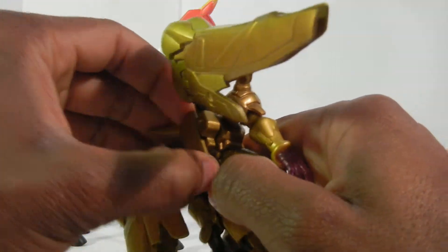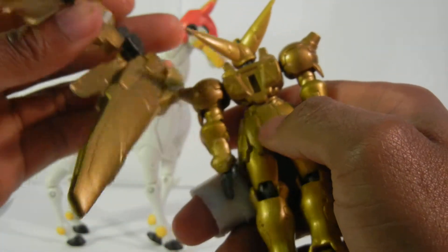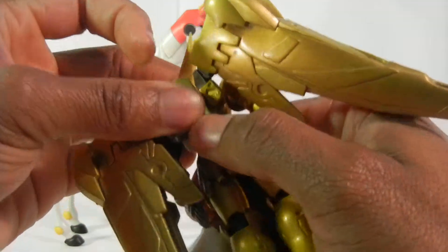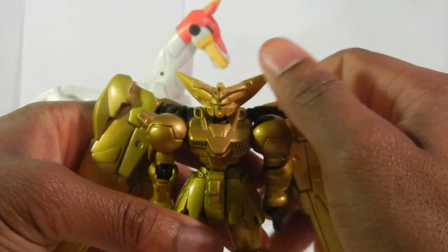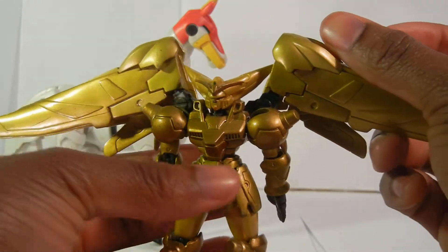He had wings, and you could take them off. Most of the other G Gundam little series had a little pod that went into the back. But him? Nope, he doesn't need the pod. He has the wings.